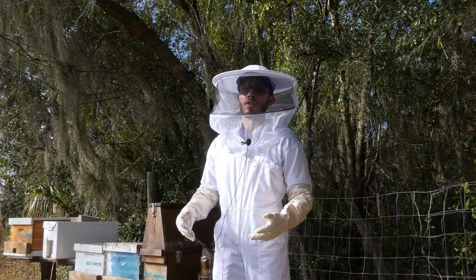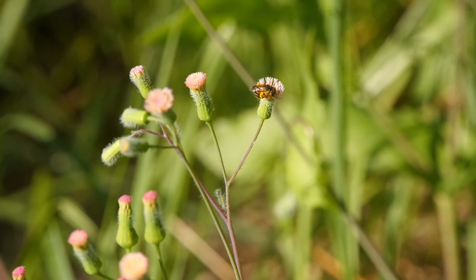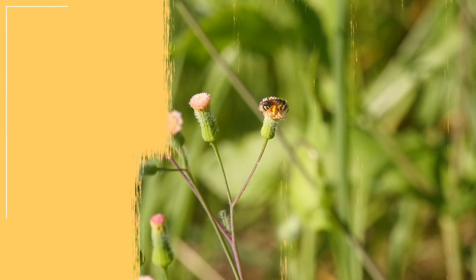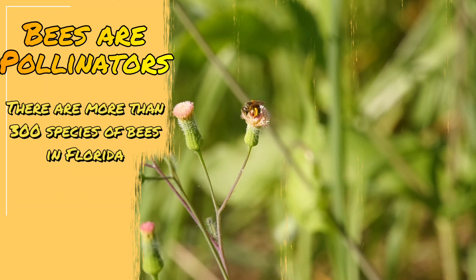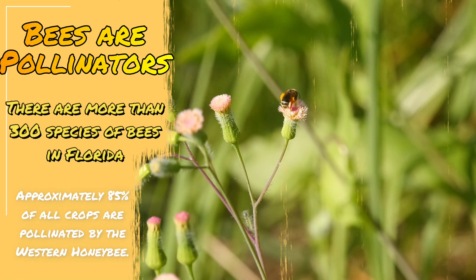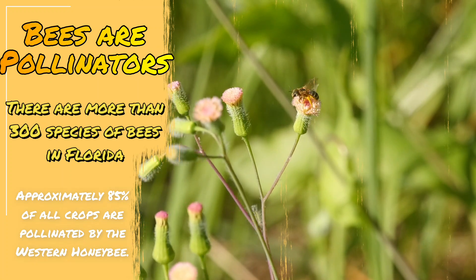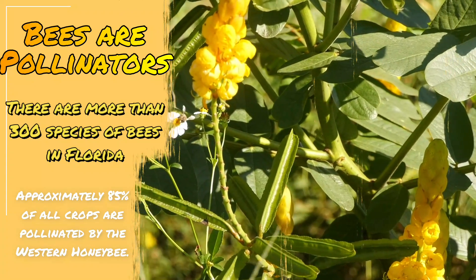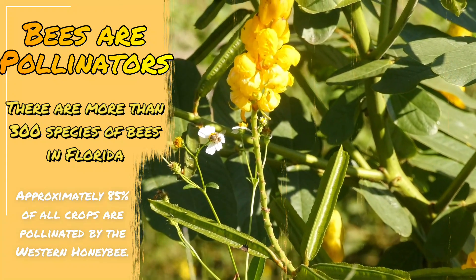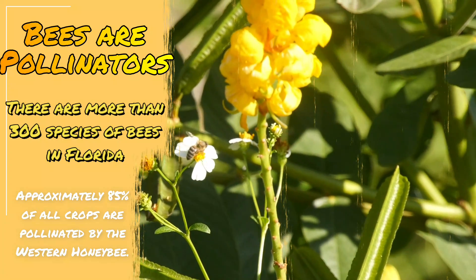As you know, bees are the ones that give us honey, but most importantly, bees are one of the many pollinators that we have here in Florida. There are 300 different species of bee that actually pollinate our crops, our flowers, and our different plants, but it is the Western honeybee that is the most important because 80% of all our crops are pollinated by the Western honeybee.